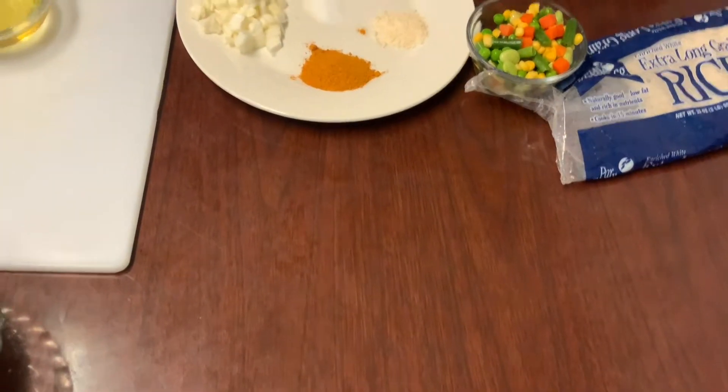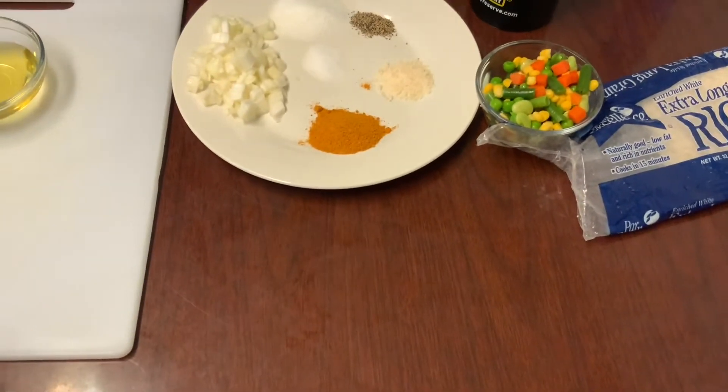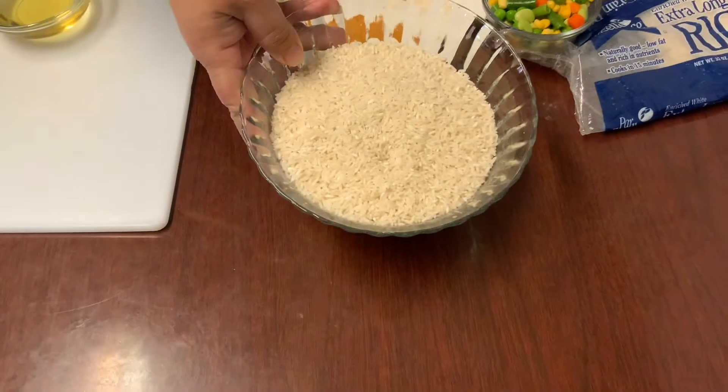Hello family and welcome back to another cooking video. Today I am going to show you how I make curry rice.